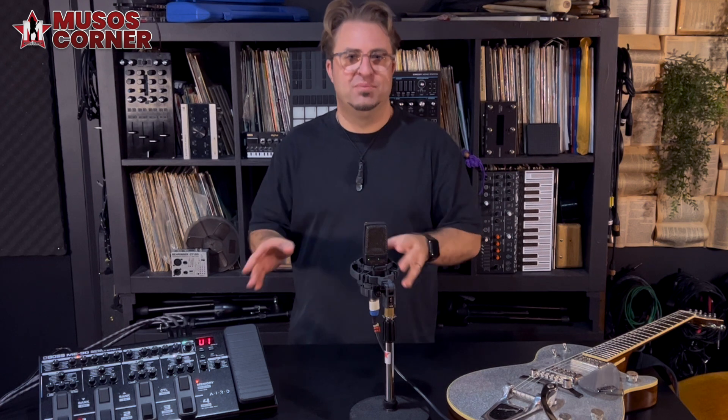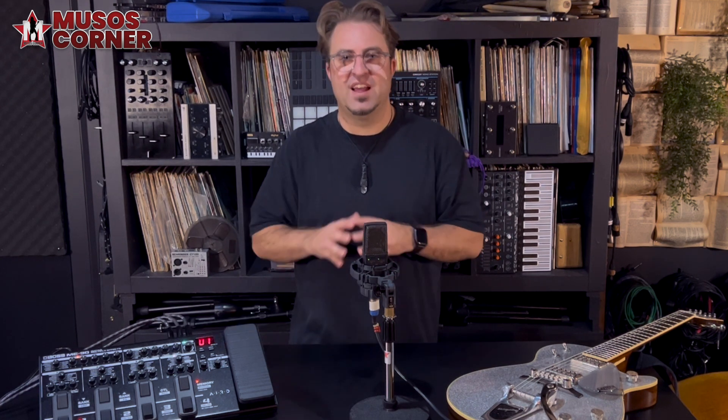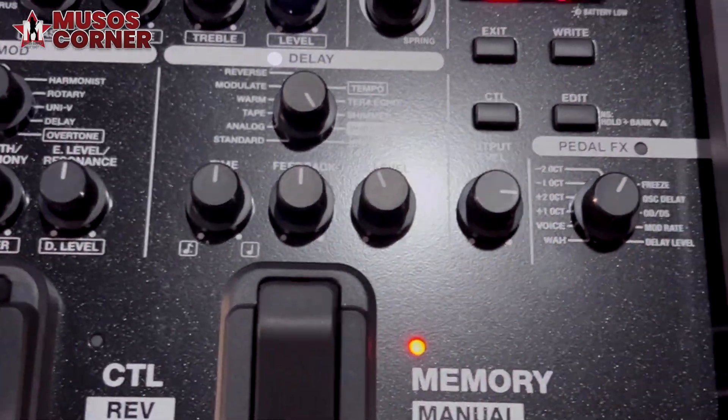If you are thinking about exploring guitar effects, or you're thinking about a multi-effects unit that isn't a complex programming challenge, the ME90 is probably perfect for you. Thanks for tuning in and checking out the ME90 with me.